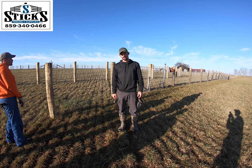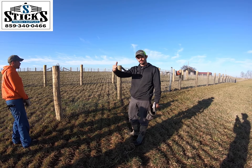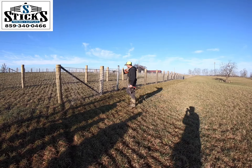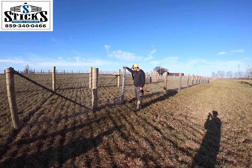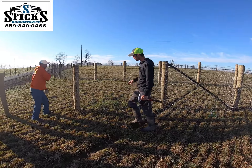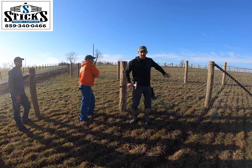Hey y'all, Robert Littrell, Sticks Fencing here. Today what we're going to be doing is pulling a curve with a V-mesh. We started out — we've got a long pull here. We've got our temporary strut, our end strainers, and our strain right stretcher bar. And what I'm going to do is I'm going to have two guys down here pulling a little bit of the wire to get some of the slack out.